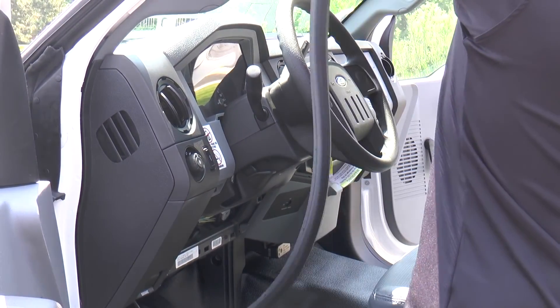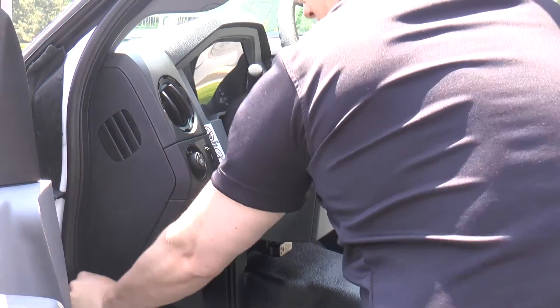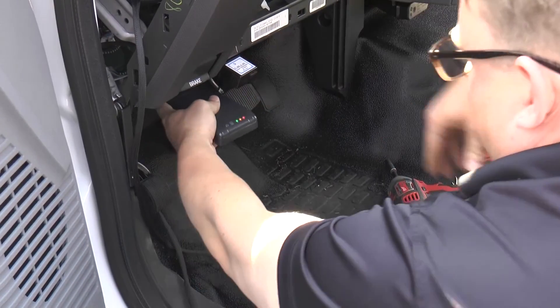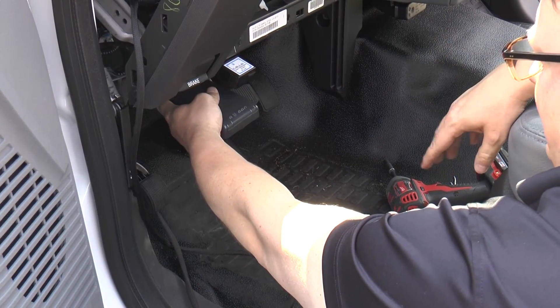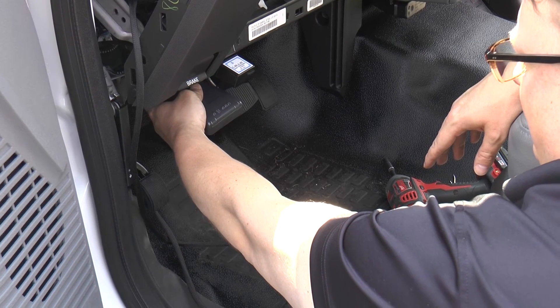As an additional note, the MC3 OBD2 harness contains a small circuit board that will allow third-party devices such as a scan tool, emission tool, and other telematics devices to gracefully come aboard the OBD2 communication line without causing any interference issues.